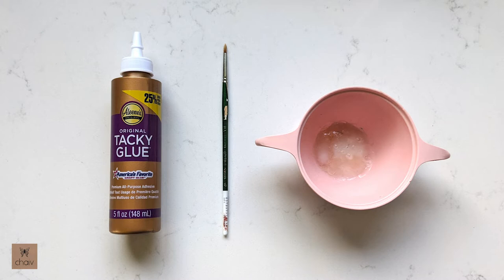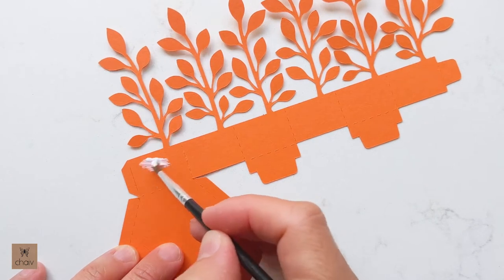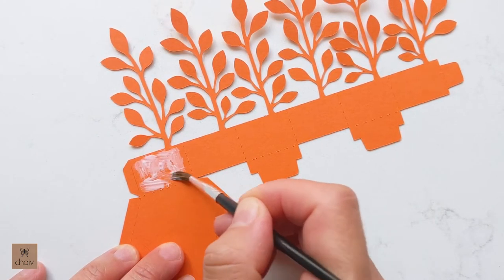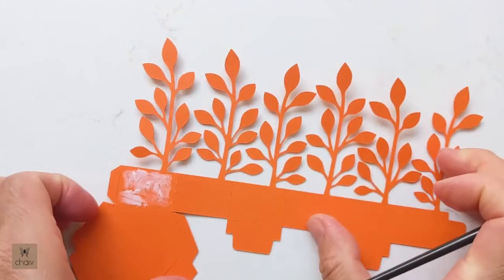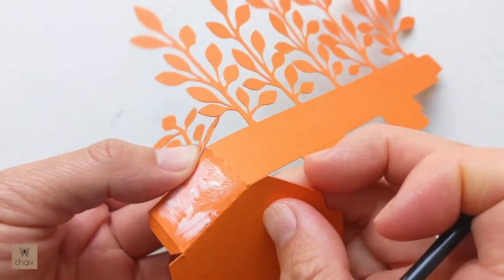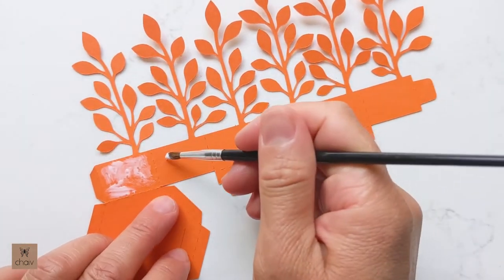Now let's assemble them. For this project I'll be using tacky glue, which is thicker and dries faster than white glue — you can find a link in my description below. To start, spread some glue on the panels between the fold lines. Make sure your glue stays within that rectangle between the fold lines, because the glue hardens when it dries and you want to keep that fold area flexible.